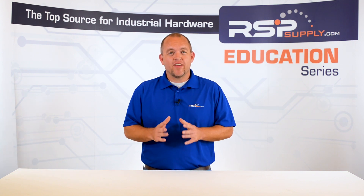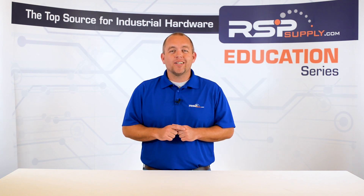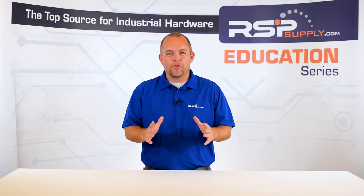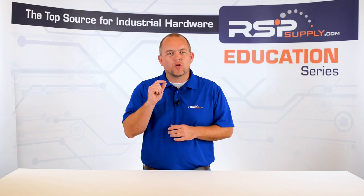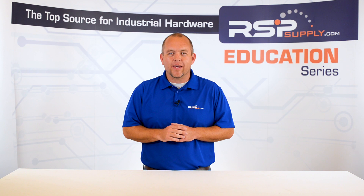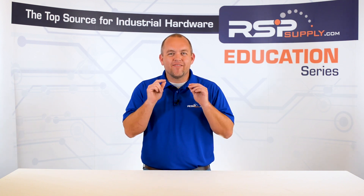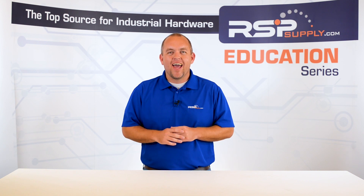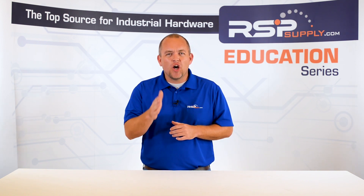In today's video, we are excited to introduce you to a new video series that will focus on electrical grounding. Through our experience, we have found that grounding is one of the most commonly misunderstood topics in the electrical world, and for good reason — it can be a very complicated topic and there are a lot of different rules you need to know and follow.